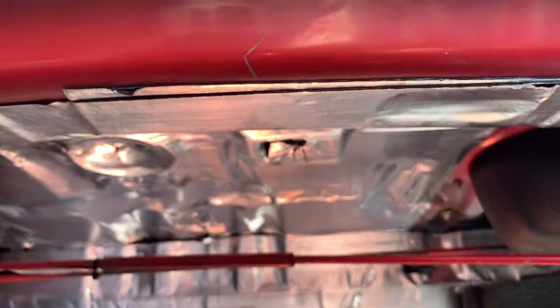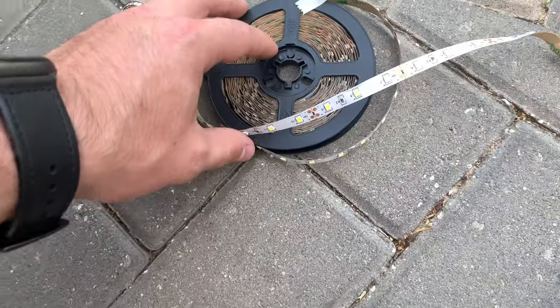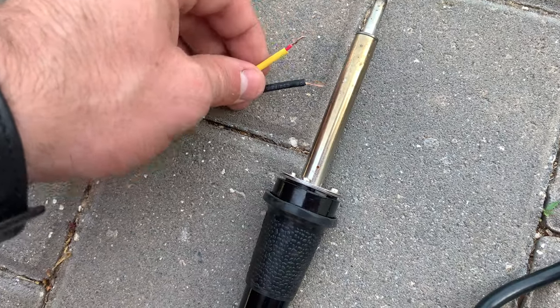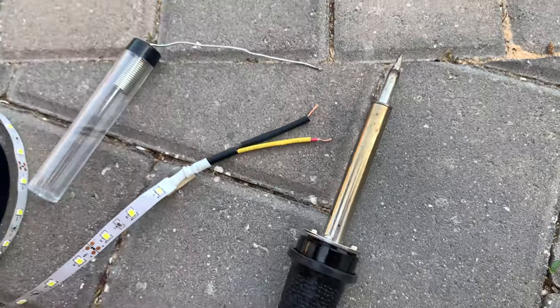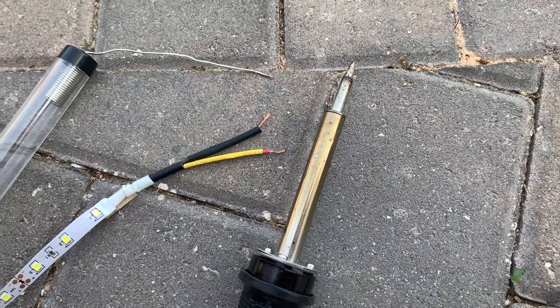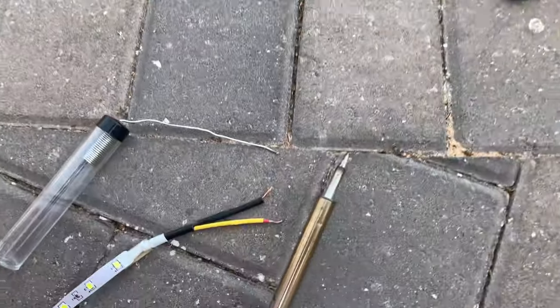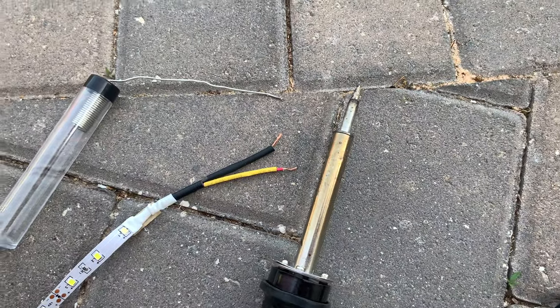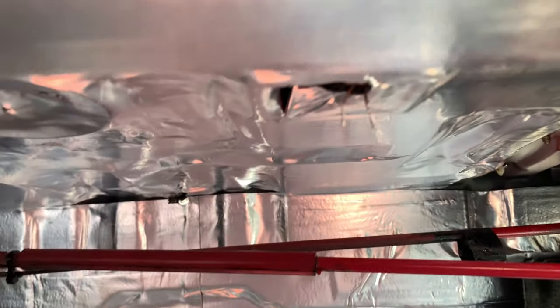I've got my soldering iron, my solder, and my two wires from the LED strip. What I like to do is pre-solder the wires — put some solder and flux on there — just to get them pre-done, so that when I go ahead and throw it in the car it's easy to connect them. I'll also pre-solder the other two wires up in the trunk, and then I'll just use the soldering iron to melt them together. Got the wires pre-soldered on both sets, going ahead and connecting them now.